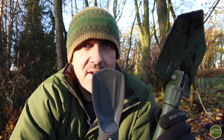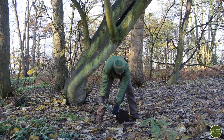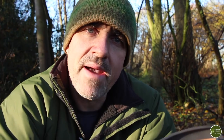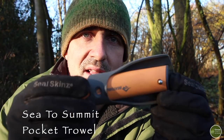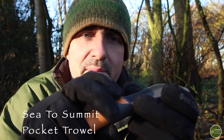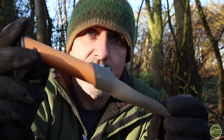There are a couple of things you're going to need in addition to toilet paper when you go and answer the call of nature, and one of those things is something to dig with. You're going to need to dig a hole to dispose of your human waste and that hole needs to be at least 15 centimetres or six inches deep. If I'm backpacking or doing anything where size and weight is critical, I'll take this small trowel here. It slides together so it's compact for packing away and then locks into place, and although small, does a good job of digging a small hole.